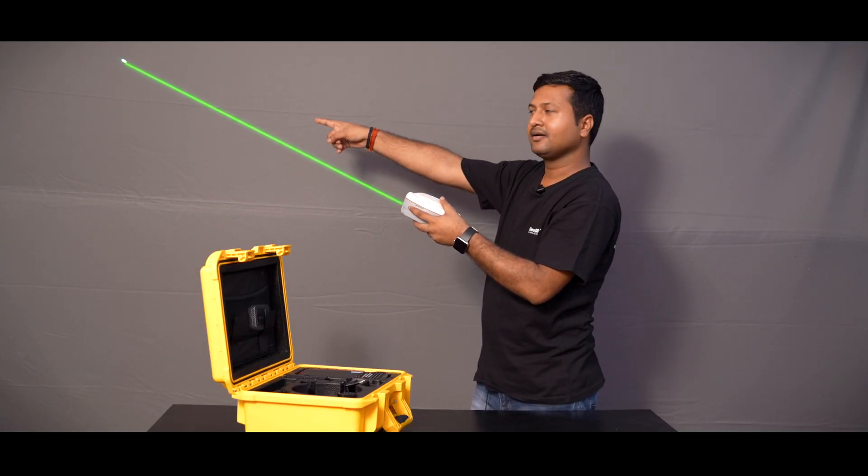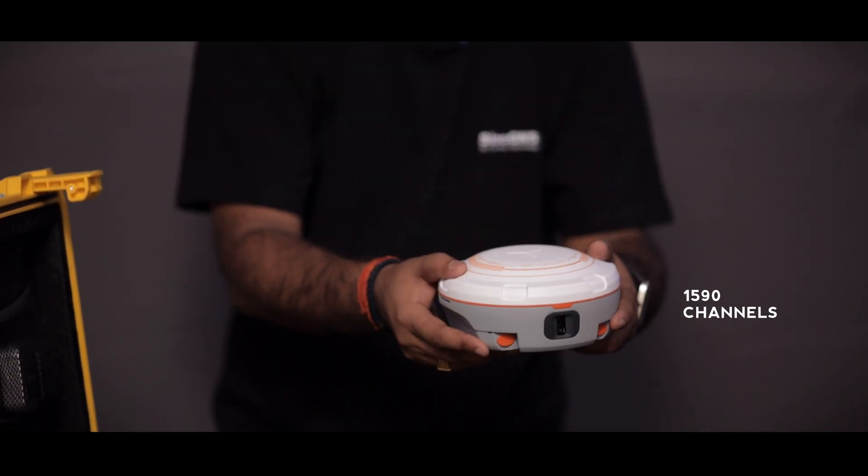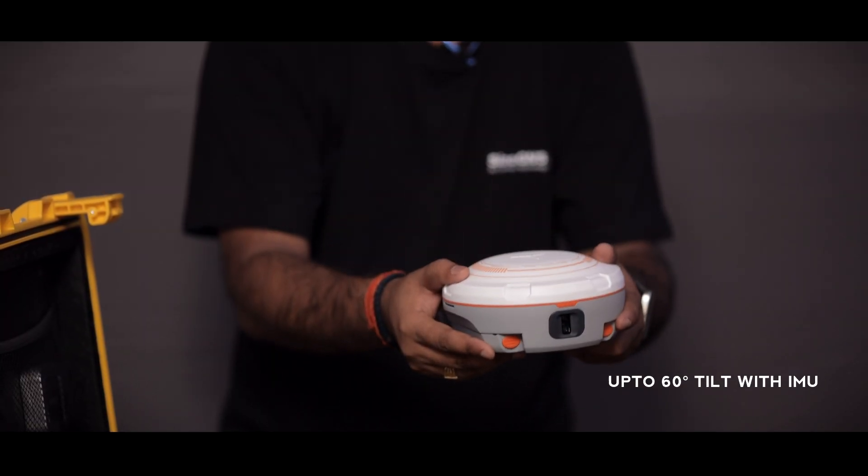This is the Mars receiver, having 10 meter laser distance, 1590 channels, 24 hour battery backup, 60 degree tilt with IMU, and 15 km range in internal radio.